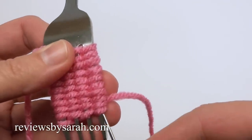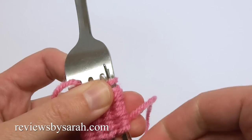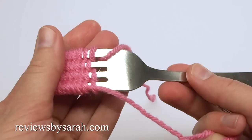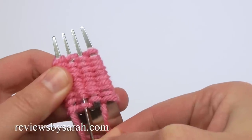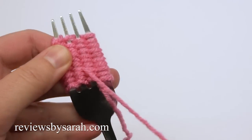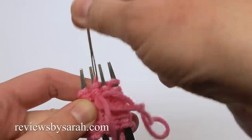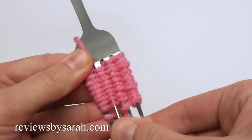On the side we ended, we're going to need to draw this yarn through all of these loops. Insert the needle under then pull it through. Now insert under a few more loops and pull through. If you can do this in one pass, that's great, but I find it's easier to do just a few at a time. Once you've gone through all these loops, move on to the next tine.